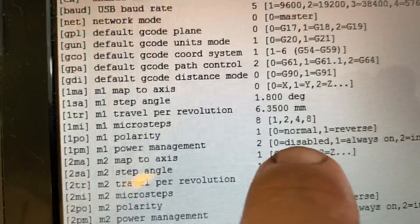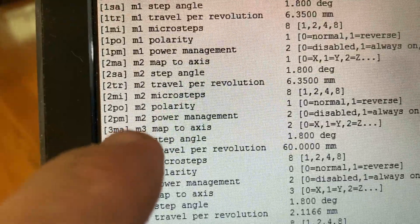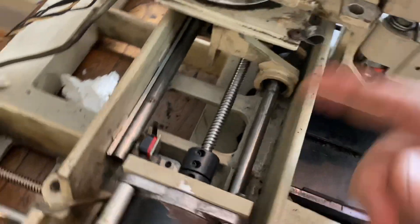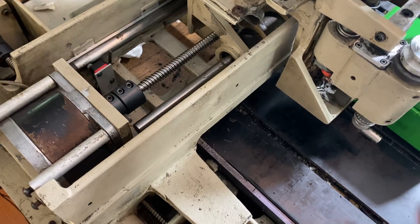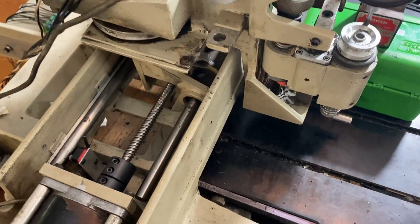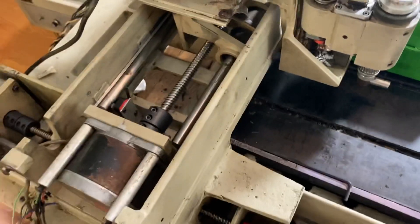In the motor setups, you can see where it says M1 polarity — it's in reverse, I just need to make it normal. Motor 2 polarity also needs to be set to 0, normal. That's an easy fix. Then I need to measure the actual distances using the dial indicator so I get half an inch for 13 millimeters in both directions. Once everything is set up that way, we'll be ready for testing and fine-tuning, and then we'll move on to limit switches.